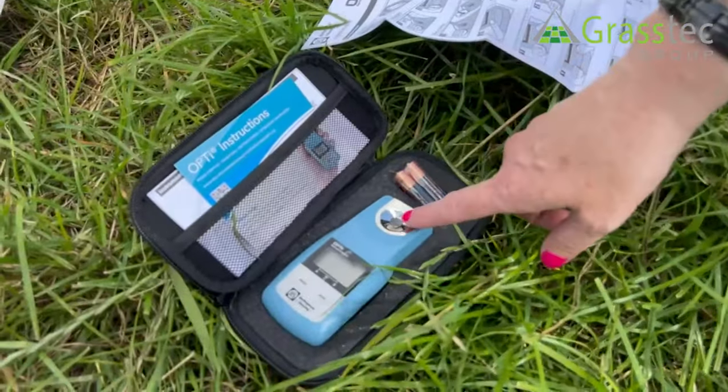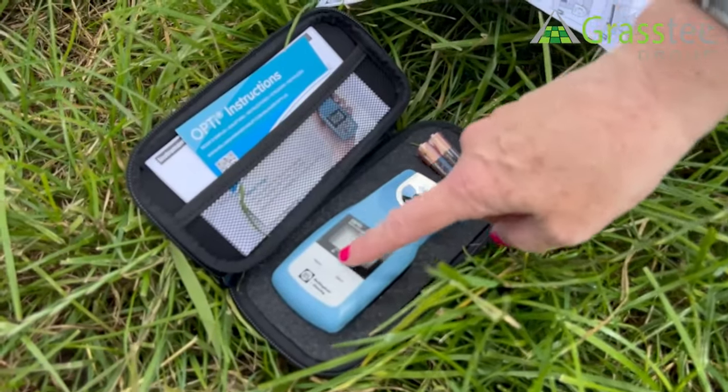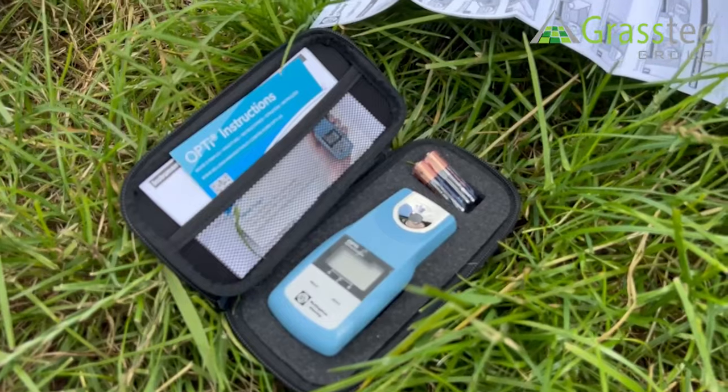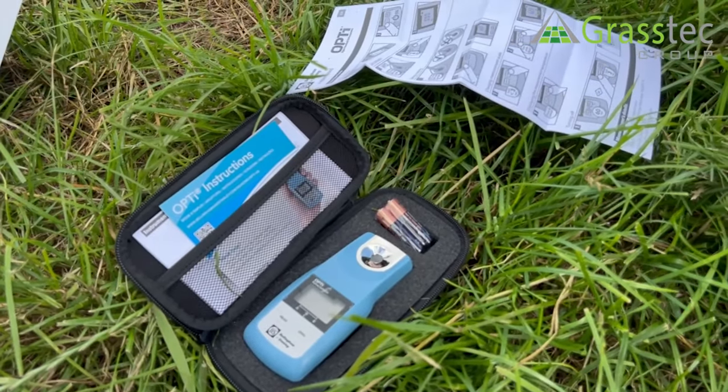You just put your sample here, press read, and depending on what you're reading — A, B, or C — you have your results: either grass sugars, colostrum, or antifreeze.